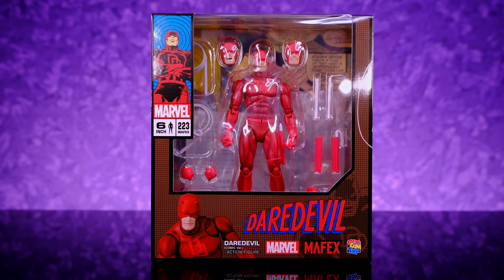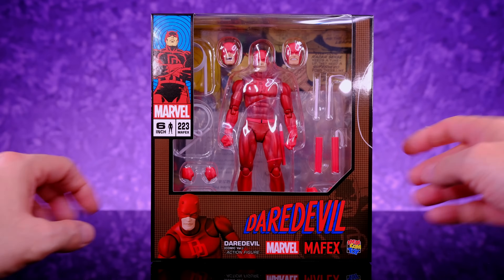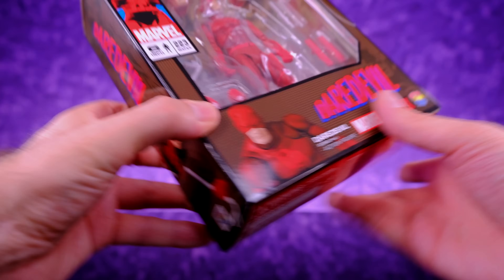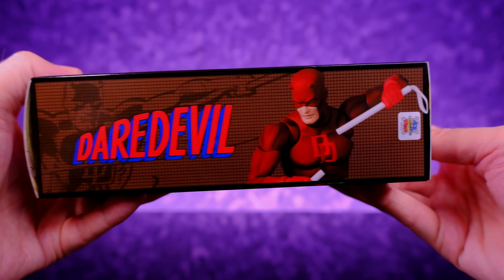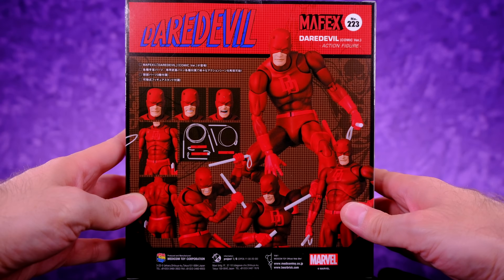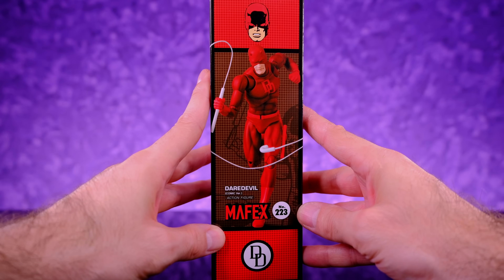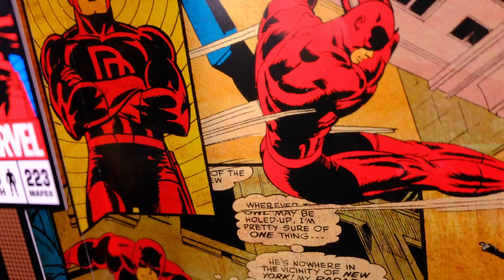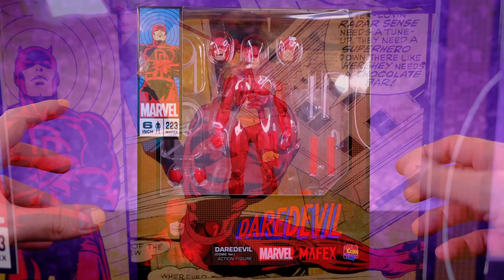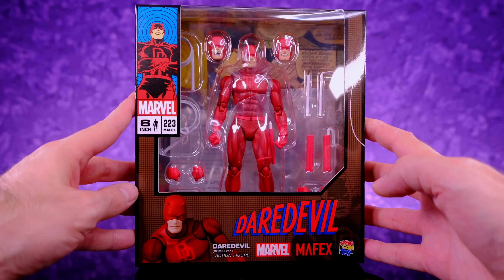Starting off with the awesome packaging — like always, it has that comic book inspired packaging. We get some Daredevil artwork up top, some numbering, and through the window you're able to see the figure along with the accessories. On the front it says Daredevil, Marvel, Mafex, all that good stuff. On the sides we get looks at the figure with cool artwork, and on the back we see it in a bunch of different poses along with the accessories. When you take the tray out there are really cool comic book panels back there, so that's always dope. The packaging is cool, collector friendly, and doesn't take up too much space.